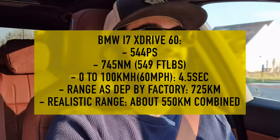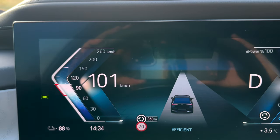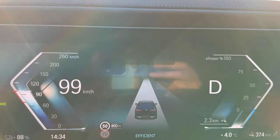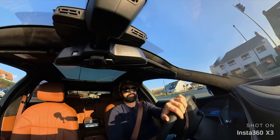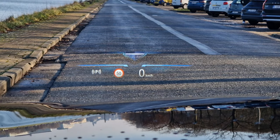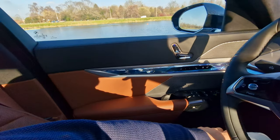The BMW i7 xDrive60 has about 544 horsepower and 745 Newton meters of torque. Testing the power — flooring the accelerator — wow, this is insane pulling power. You literally get pushed into these soft seats. The instant power delivery is just insane for a 2.6-ton car. It has no business going this fast. This car is seriously quick in a straight line — though obviously not sporty — it has about the same power as the BMW i4 M50 I tested previously.